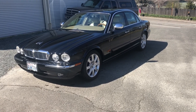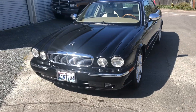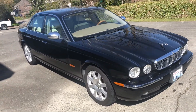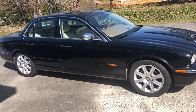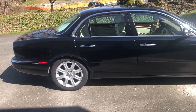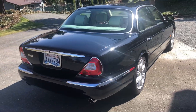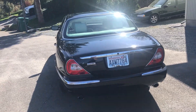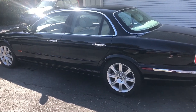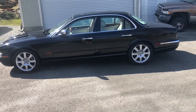It's a 2004 Jaguar XJ8 Vanden Plas. The Vanden Plas is an interior package, among other things. It gives you the better quality leather, the lamb's wool carpet and that kind of stuff. But here's a look around the outside. Needs a wax — usually this time of year I clay bar and wax the car, I just haven't had time. It's quite a pretty car.